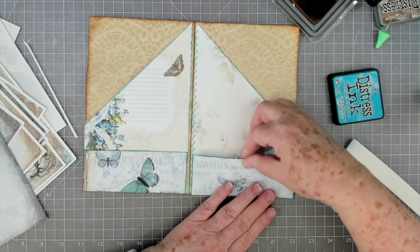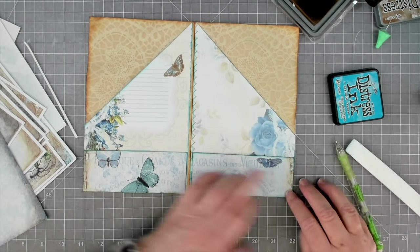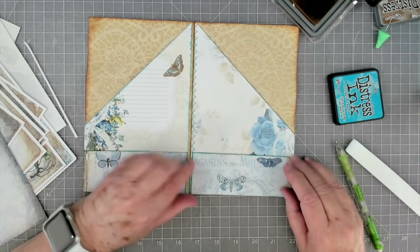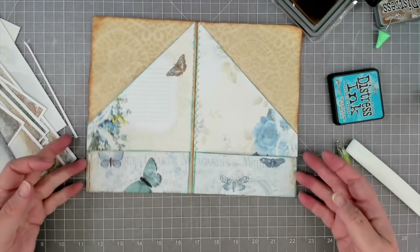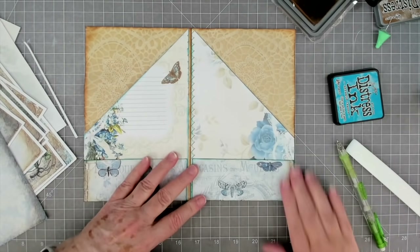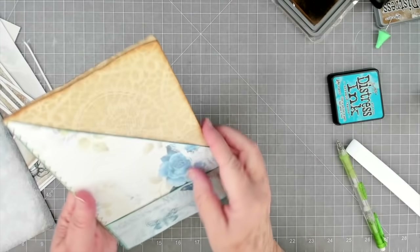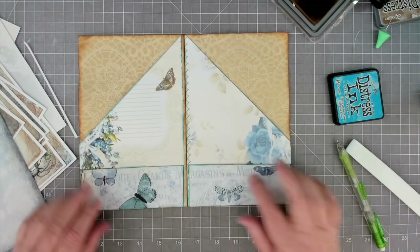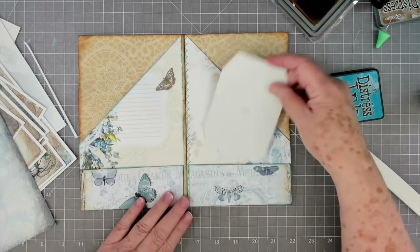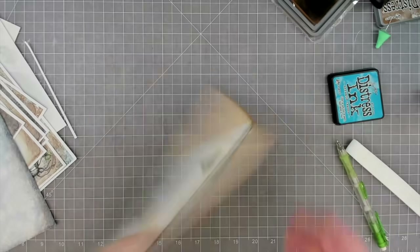I'll make sure the bottom is even and the end over here is even because that's what's going to show. The spine side - don't worry about it, it's going to be in your spine. Once the bottom is glued down, just take your fingers and push just a tiny bit - you can see it give a little bit so you have room to add extra tags and tucks in there. Look at that - isn't that beautiful? I love it. Now we can put big journaling cards in here and then tags in here.